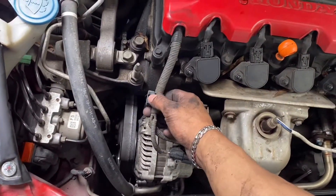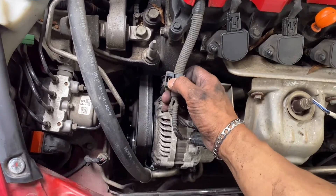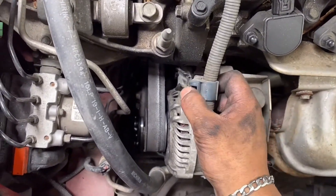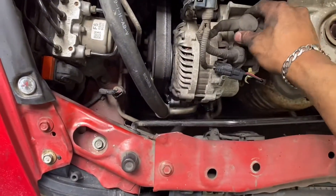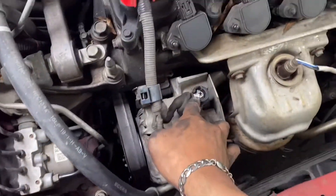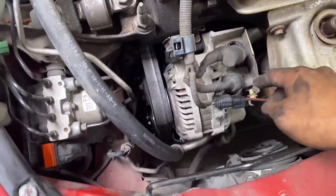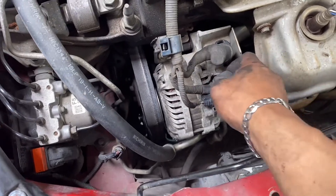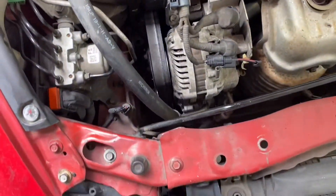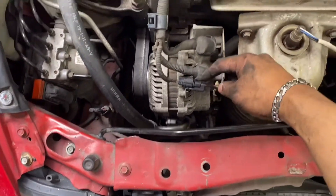Then move on to here, go ahead and disconnect that piece — just pry it up and then pull up. Then you have a 10 millimeter nut right here, go and take that off. Then you have a wiring connector right here, press that tab and then pull it up.